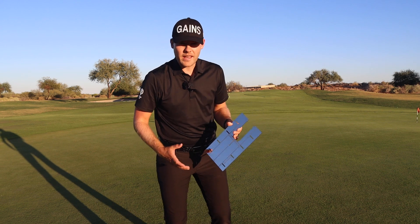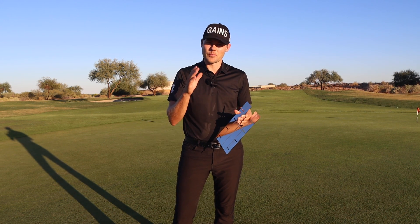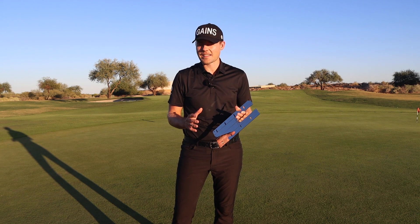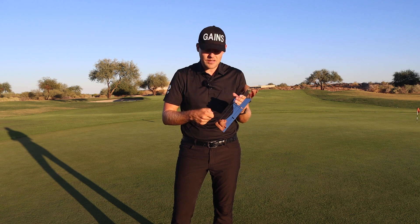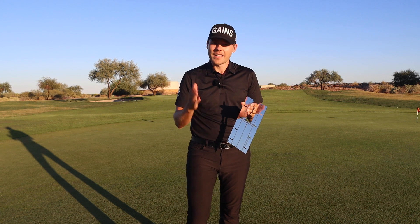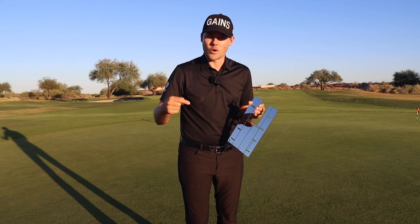These are some ways the Steel Putting Mirror from Short Game Game can really help you improve your putting. This mirror is designed to last a very long time — that's why it's made out of steel and is double-sided. Get to work, and if you have any questions drop them below in the comments.